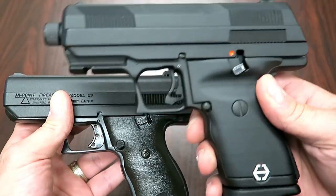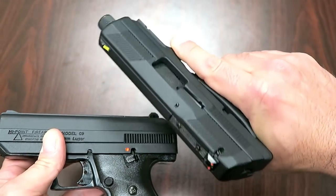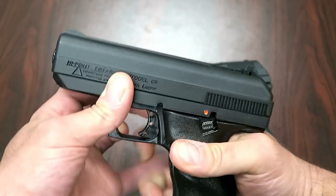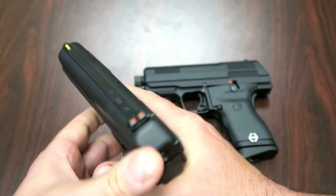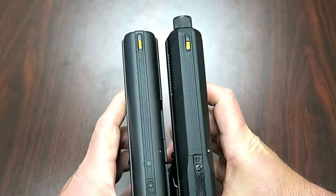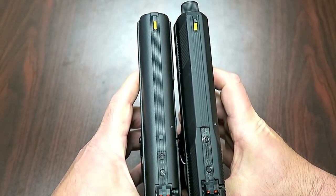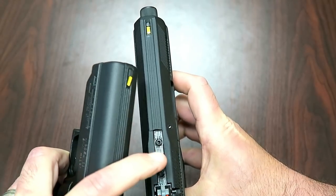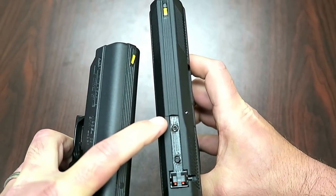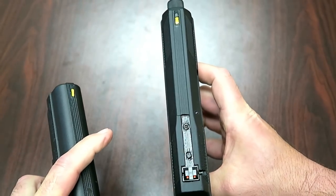It does have a different type of grip, which actually feels quite comfortable. I have no problem with the original C9, but it's just a little different. If we look at the slide comparison, we'll see no great difference there, with the exception of the threaded barrel. The barrel extends out so that you can add a rail.